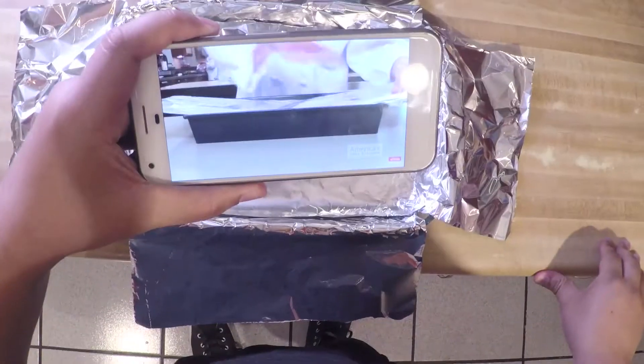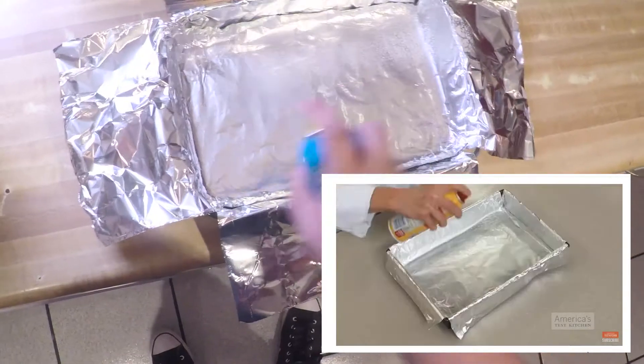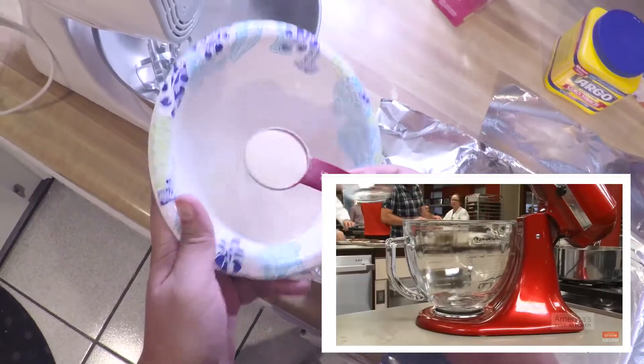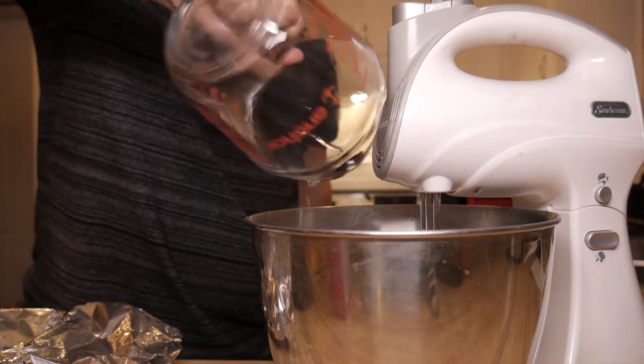Since the marshmallow mixture is really sticky, I start by lining a 13 by 9 inch baking pan with a foil sling. I also spray the sling with vegetable oil spray to prevent sticking. Start by blooming two and a half tablespoons of gelatin in your mixer bowl with half a cup of cold water to soften it. Let it sit for at least 15 minutes.